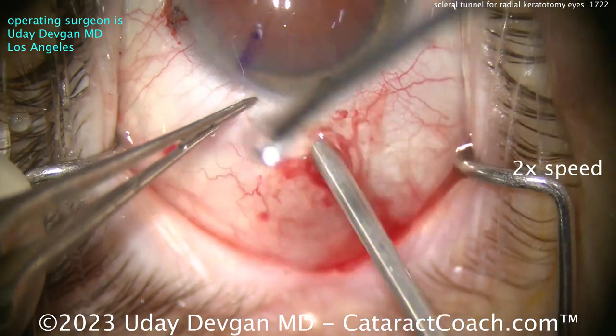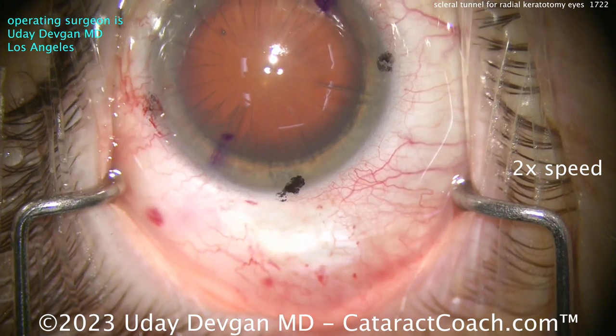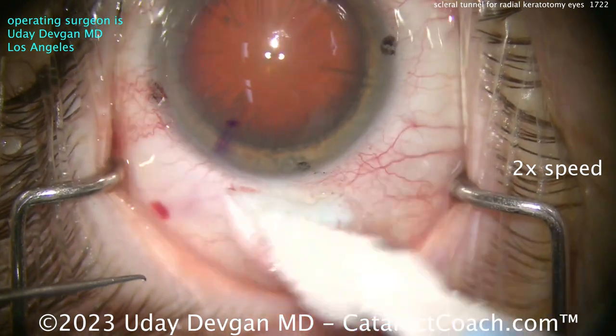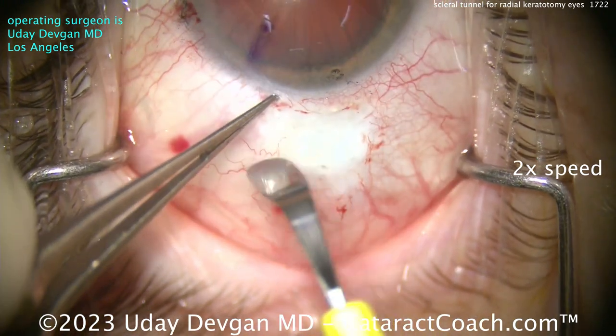Now a little bit of cautery. We've sped the whole video up to about two times normal speed. This case in real life took me about 11 minutes, but we speed it up to twice normal speed so you can view the whole thing in just about five minutes.